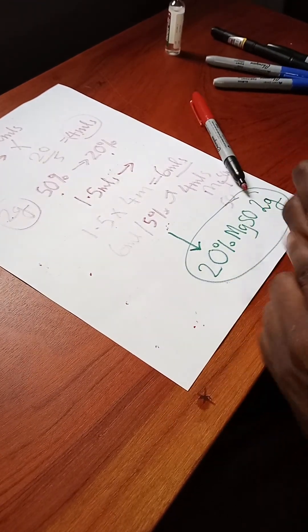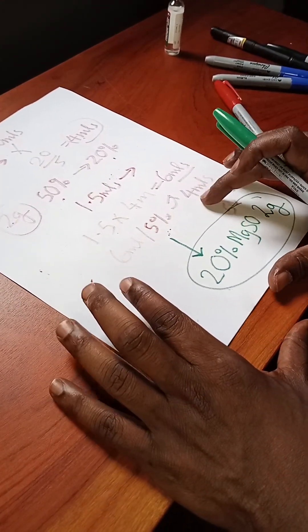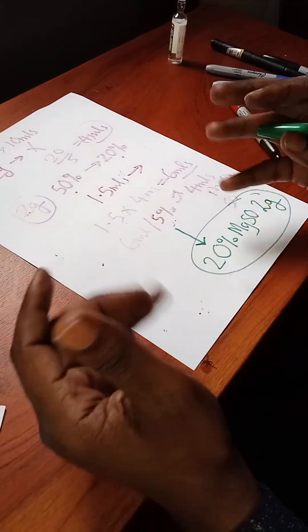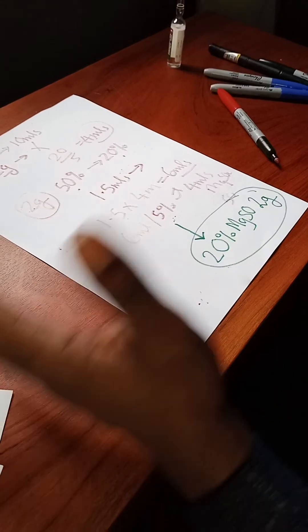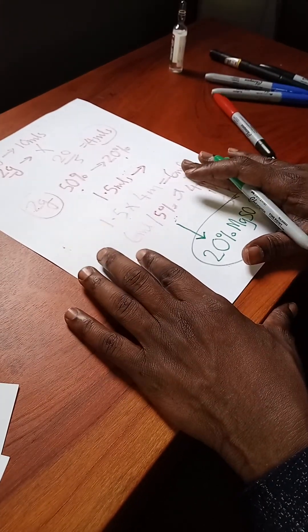This has been a brief video on the mathematics associated with magnesium sulfate dilutions. Both nurses and doctors need to know this so they can support each other. Understanding these dilution calculations is very important for patient safety.